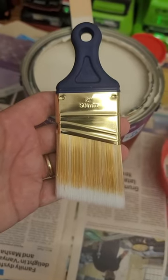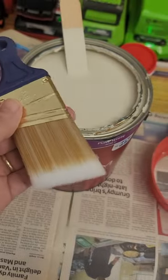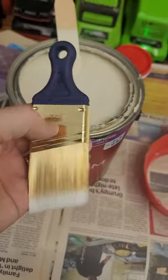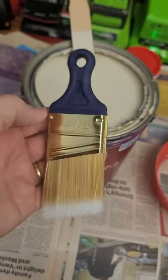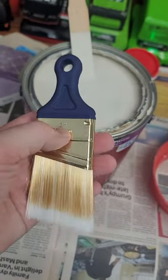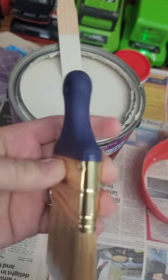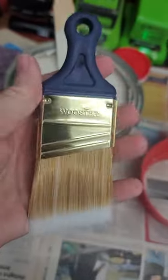So here's the brush out of the packaging. As you can see, it's quite small and it does have an angled tip. There is a metal ring around the bristles, and the handle itself is rubber, so you can see it bends. It should flex easily and be comfortable in the hand.